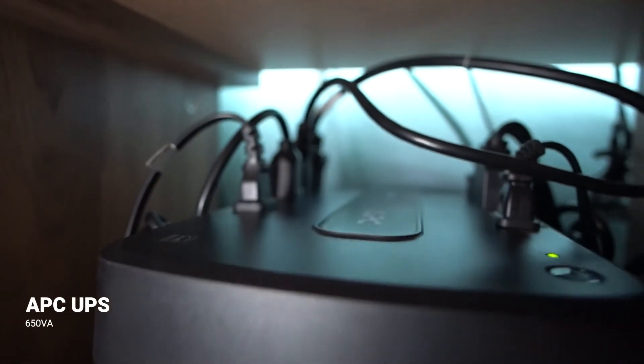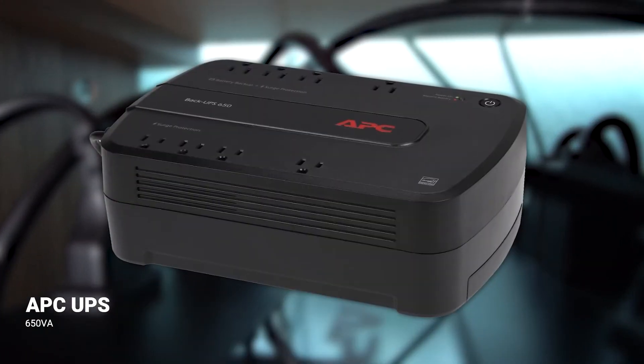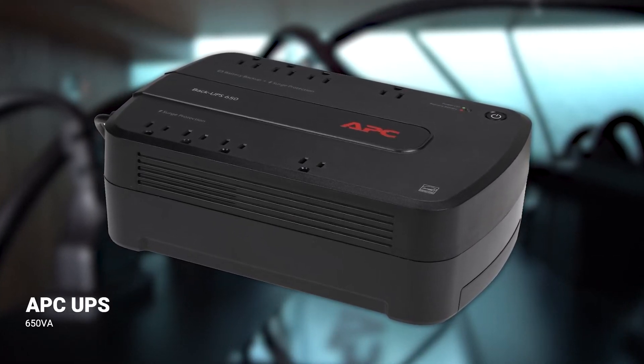Running that amount of storage on high-end projects, you never want to lose something due to a power surge or outage. This APC battery and surge protector is my machine's guardian angel. I really recommend you pick one of these up because you never know when the unexpected is going to happen.